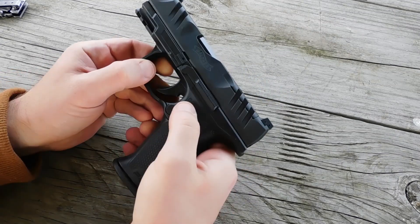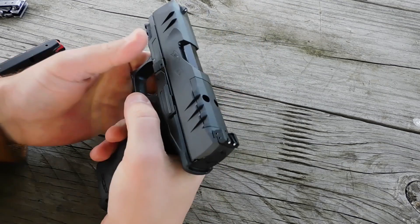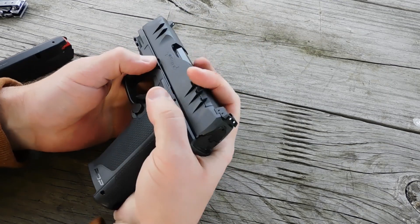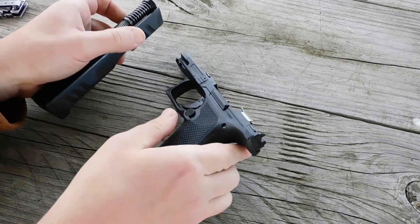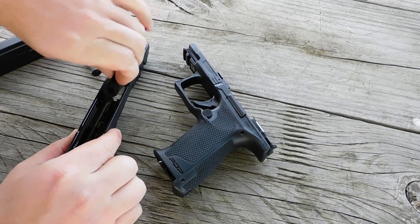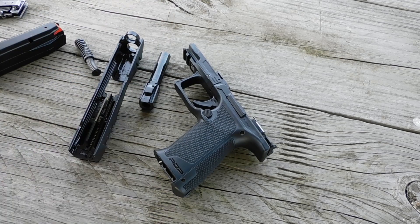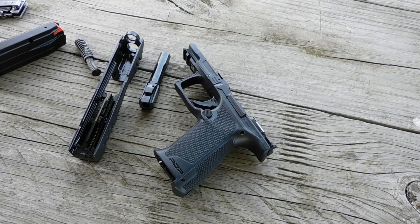The PDP's takedown is rather Glock-like. First you dry-fire the pistol, then you draw the slide rearward just a touch, drop the takedown tab, and the slide will come right off. The PDP is a typical locked-breech striker-fired design — it has a dual recoil spring and a plastic guide rod. But with those details out of the way, let's get back to shooting.